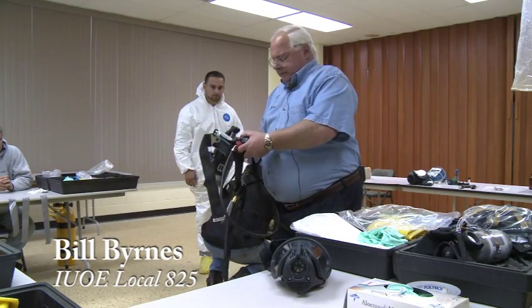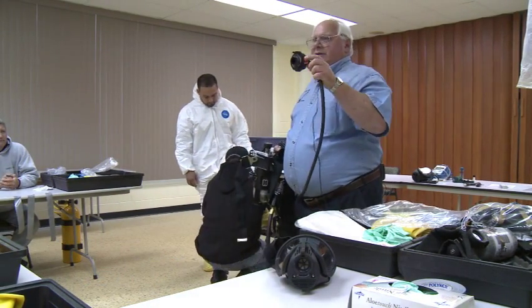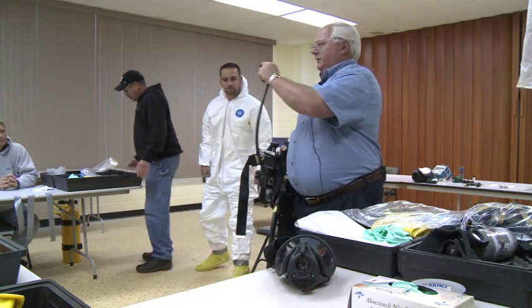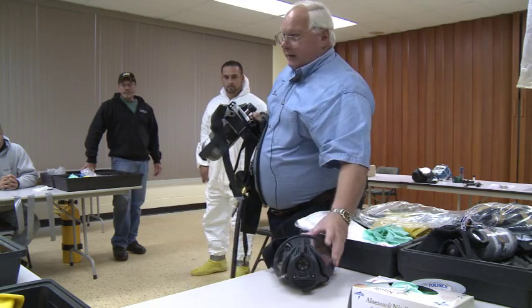This is the apparatus you're going to wear. If everybody looks at this, this is the supply mouthpiece that's going to go in. You see the two little tits that are here? Okay, you see the groove that's on this mask?